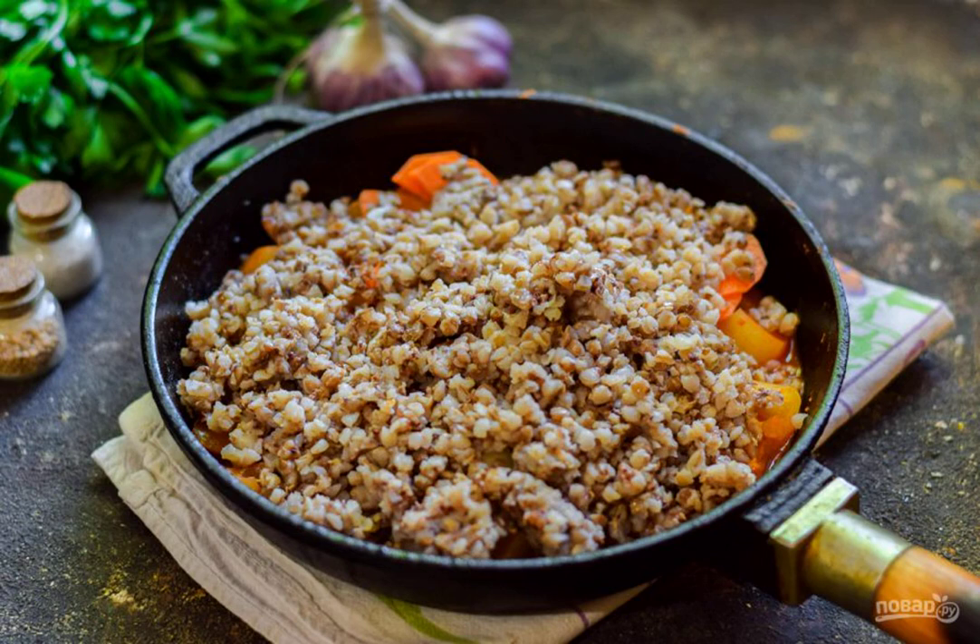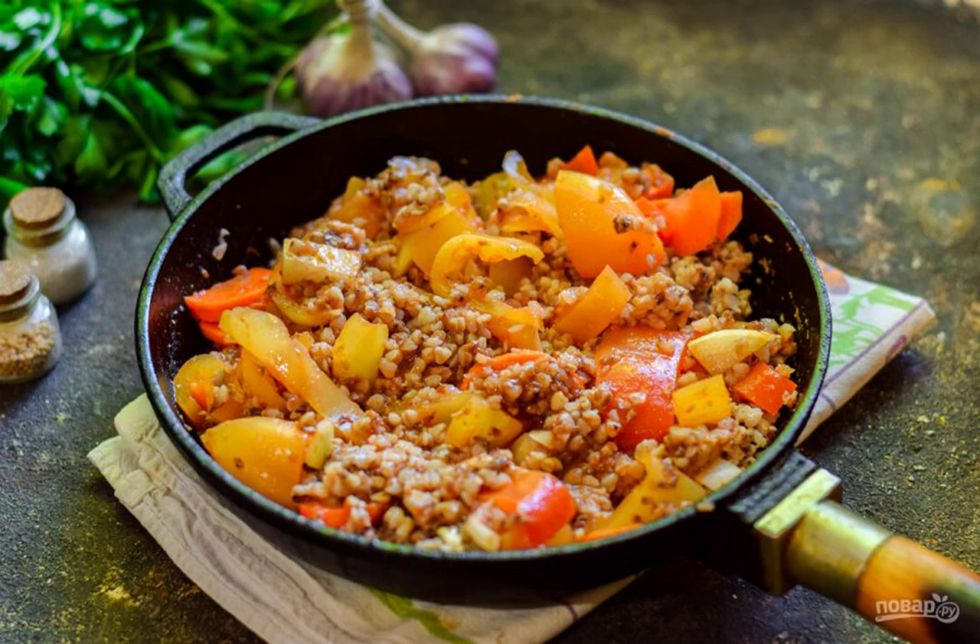Now add the pre-cooked buckwheat porridge to the pan. Add salt and sugar. Mix the ingredients and simmer the porridge for 20 minutes. At the end, add the vinegar. Mix again and remove from the heat.